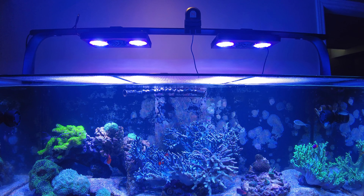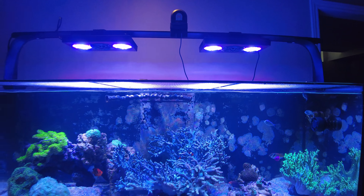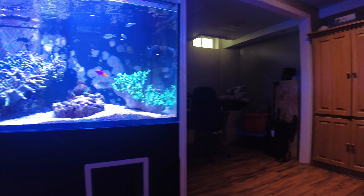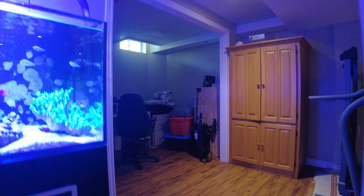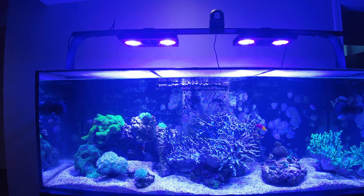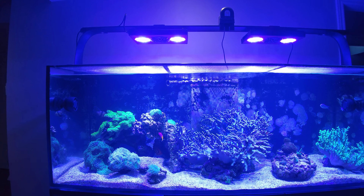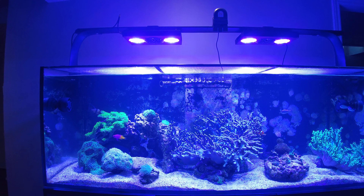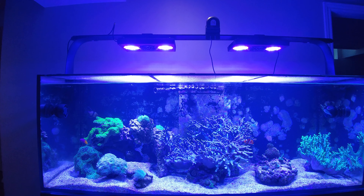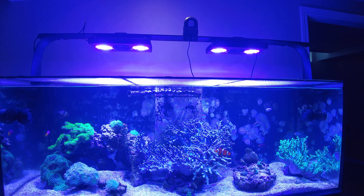The acros aren't doing a heck of a lot, but I am seeing some growth on the one in the back. The eagle eye zoa is doing well, the acan is okay — it's getting bigger. I've got a couple of different zoas in the back: a scrambled egg and a rasta. They seem to be spreading out too, which is good.